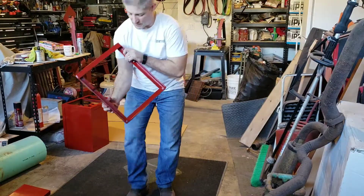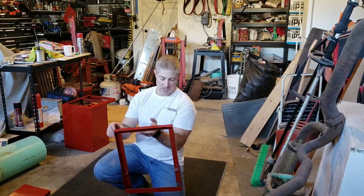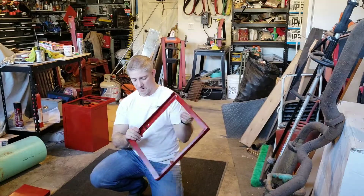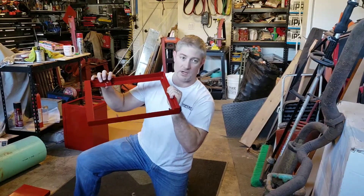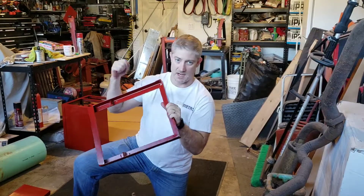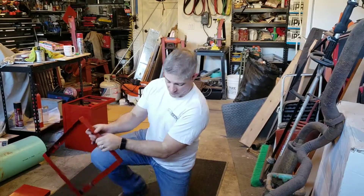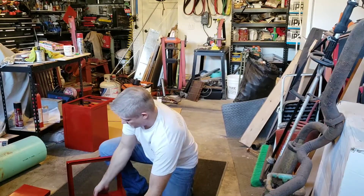Here we have the back panel. Again, inch and a quarter angle stock. Something I found kind of handy — I cut off a one inch long section of angle stock, stuck it in the vise, hammered one end down, and you end up with these little feet that the frame can actually rest on when you're putting it together, which helps slide it in.